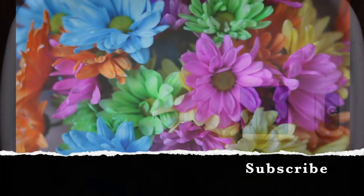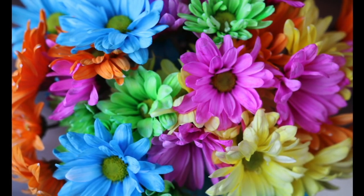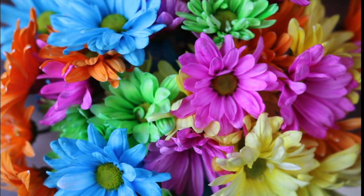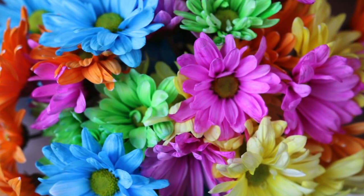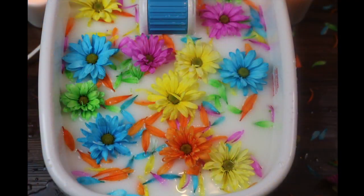Then I got the bouquet of flowers. I cut the stems off some of the flowers, and for the others I cut the petals off and sprinkled the petals first on the floor around the bath spa, and then sprinkled some inside the bath spa.